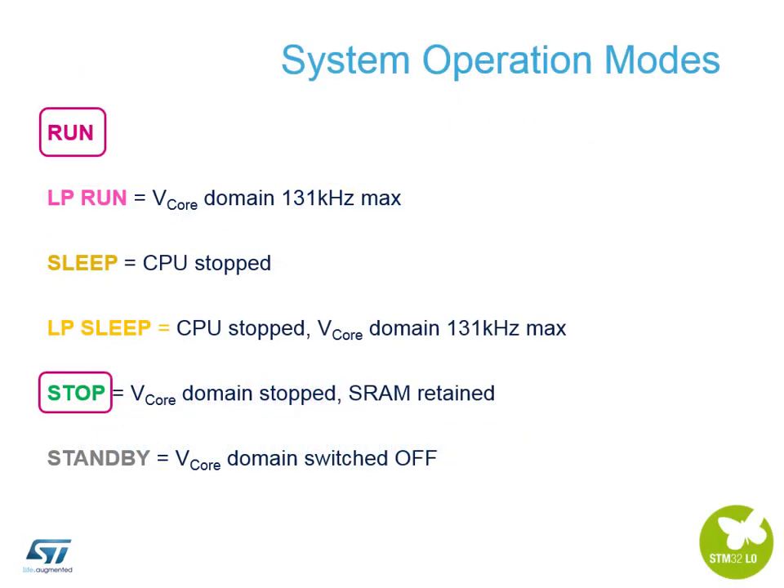There are six low-power modes available on the STM32 L0. The LoRa software primarily uses Run and Stop modes, alternating between them to achieve the lowest power Class A node available for the LoRa protocol. You can also use Low-Power Run, Sleep, Low-Power Sleep, or Stop mode. Standby mode cannot be used in this application because you lose SRAM retention, requiring a system reset to recover — so it's not useful when you need to keep waking up, doing things, and going back to sleep.